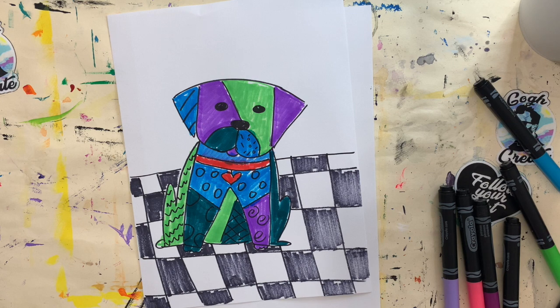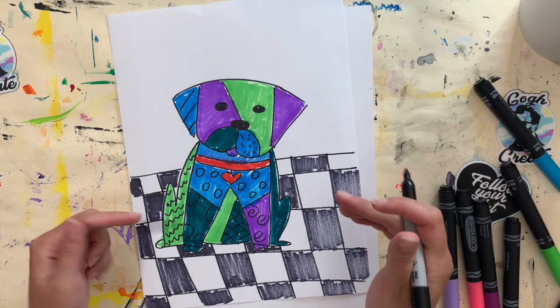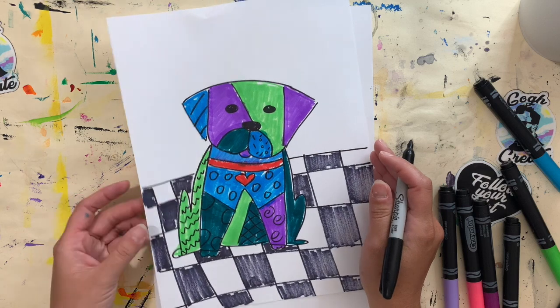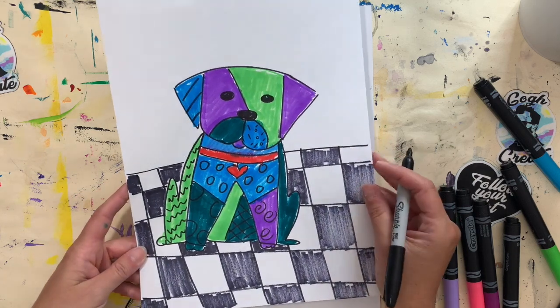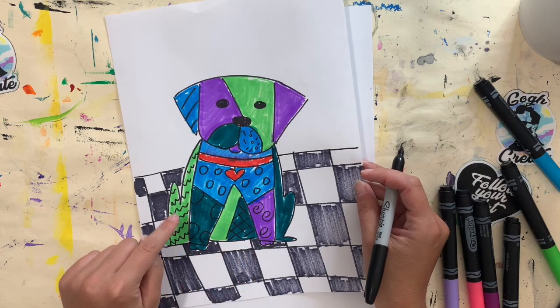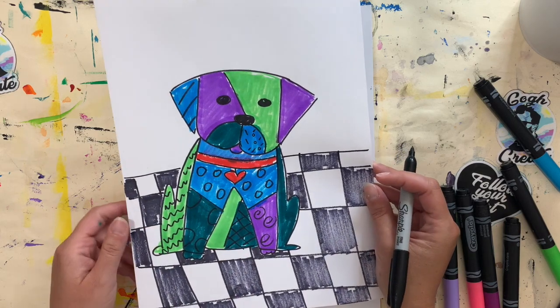Today I'm going to show you how to draw an animal inspired by two artists with similar styles: Ramir Brito and Laurel Brush. These two artists have really similar styles in that they love to add patterns inside of the things that they create.